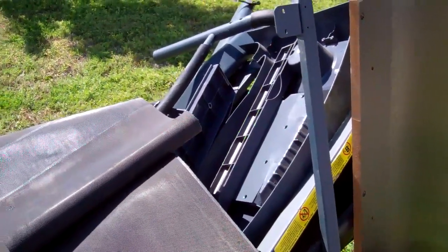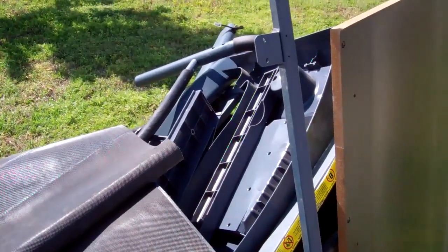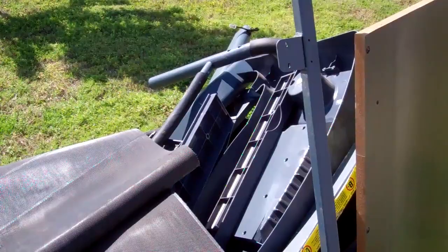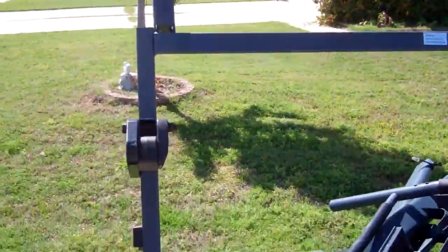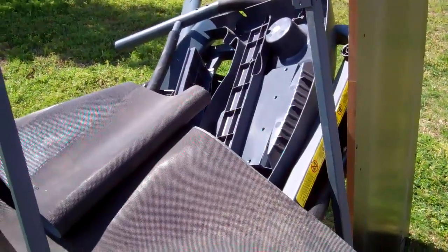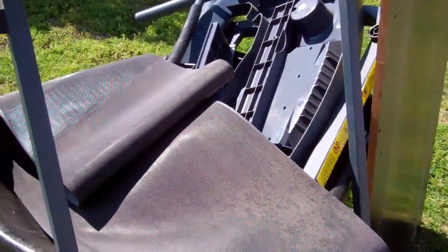So today I drove up there and met Gary, super cool guy. I broke this treadmill down pretty much in his driveway — he lent me some of his tools. Really cool guy, beautiful house.